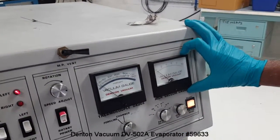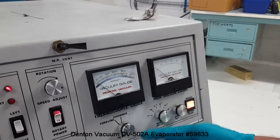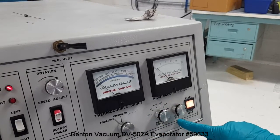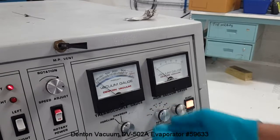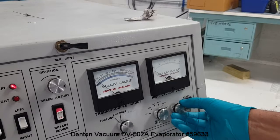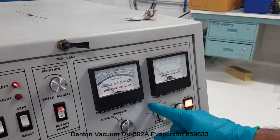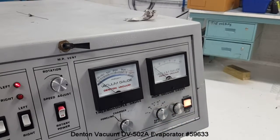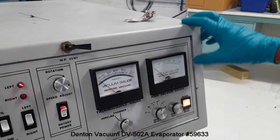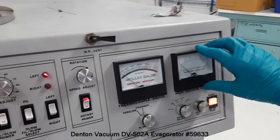There is a cold cathode sensor in the system. Using the set knob here, the zero level can be adjusted. Usually when it is on, you adjust the zero. Once it is adjusted, you can toggle it from the 10 to the minus 4 Torr range to the 10 to the minus 7 Torr range. At any point, if the chamber vacuum goes into the 10 to the minus 3 Torr range, the sensor will be turned off automatically.